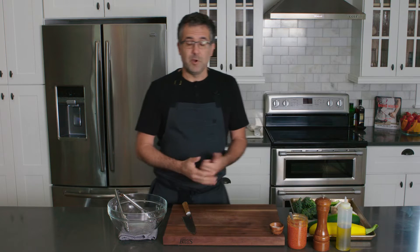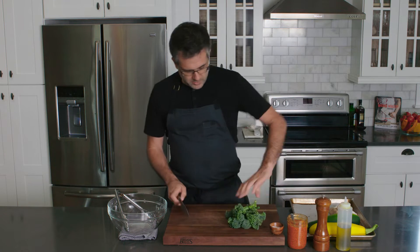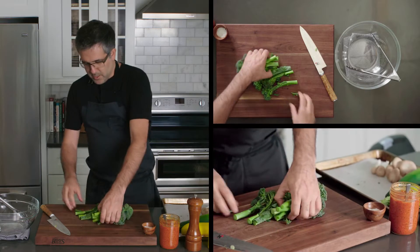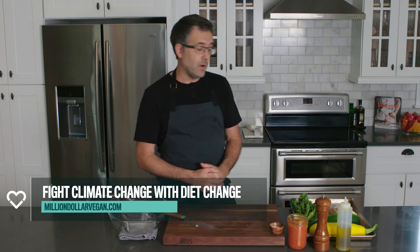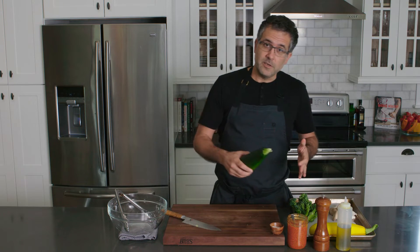I have some baby broccoli here — just cutting off the ends. When it's grilling season, I love grilling just about any veggies: cabbages, mushrooms, broccoli, cauliflower — really, really nice. And especially zucchini.